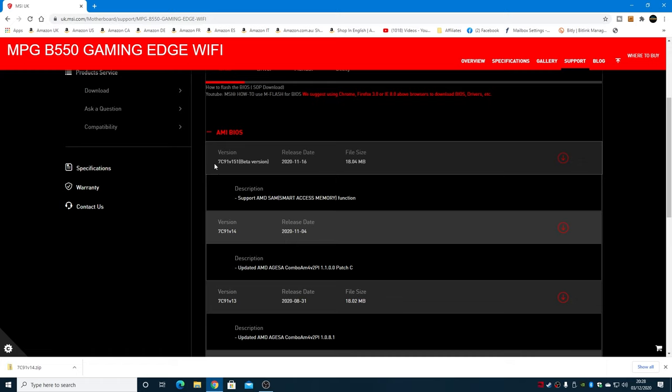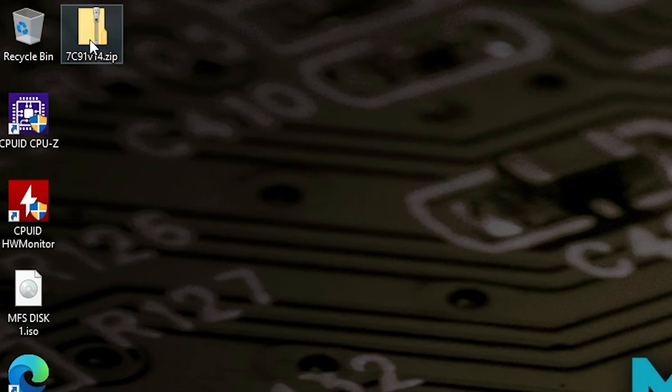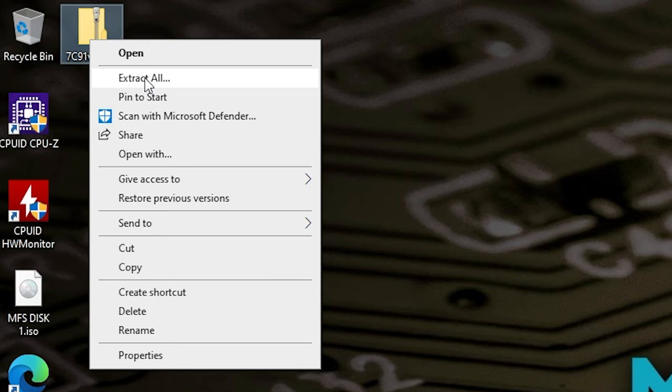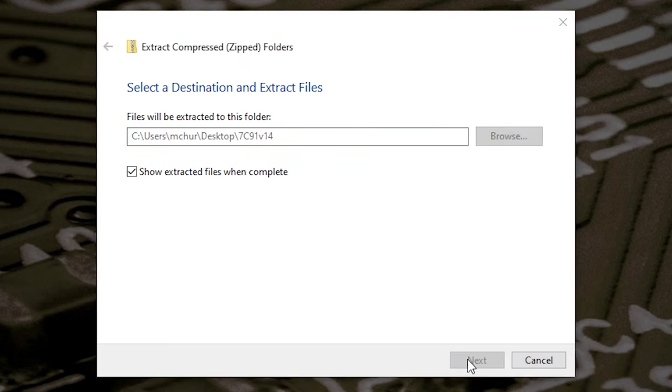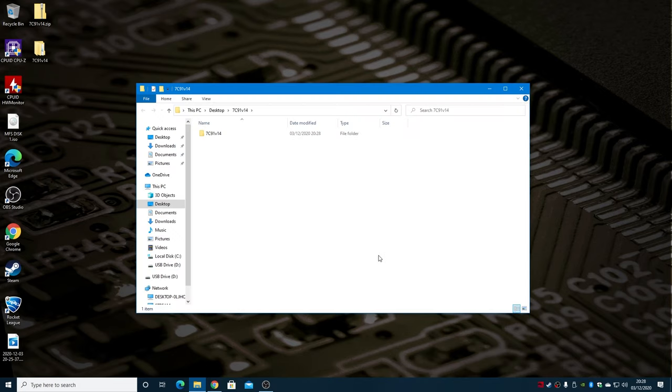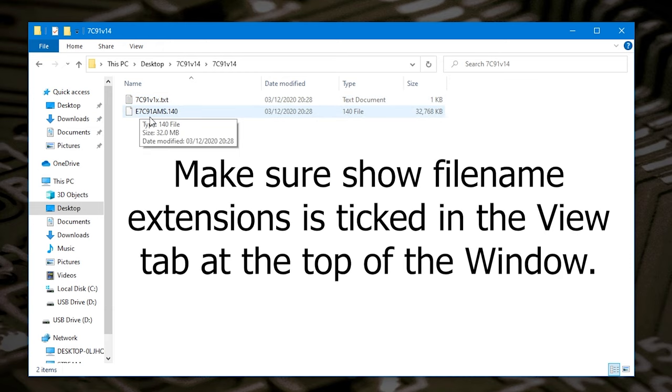This should download very quickly. Once it's downloaded, minimize the window and go to the desktop to find your folder. The first thing you're going to do is extract the file — unzip the folder. Right click on the folder and choose Extract All, then choose a destination. Leave it as defaults and hit Extract. This gives us our folder: 7c91v14. Go into the folder itself and find the BIOS file.